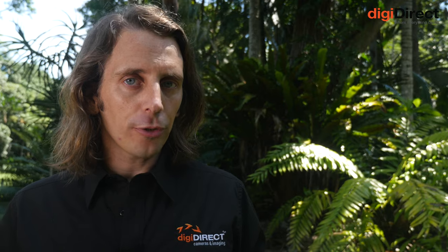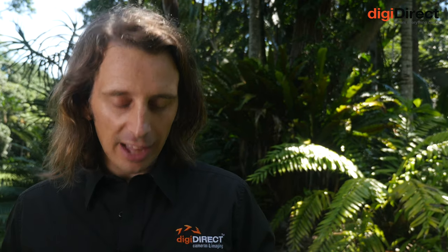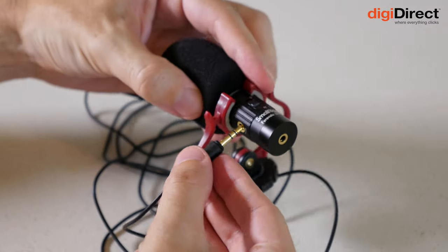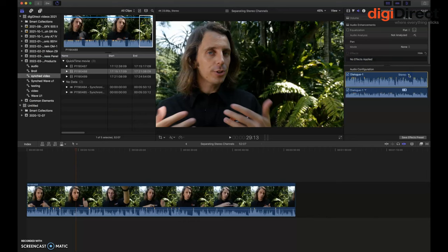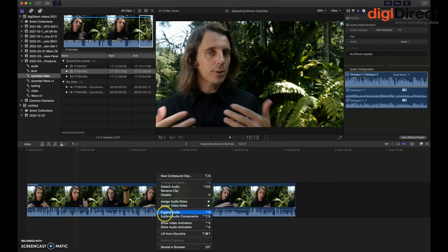Where this gets more interesting is with the inclusion of the lav mic. The lav mic plugs into the shotgun microphone, and then you set the shotgun microphone to stereo mode. In the stereo track — which has a left channel and a right channel — one of those channels records the audio from the shotgun mic, and one records the audio from the lav mic. In your video editor and post-production, you can then separate those tracks out and independently adjust the levels of one or the other. Everything is automatically synced up, both with each other and with the video.